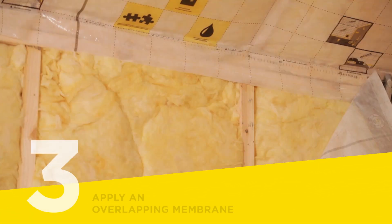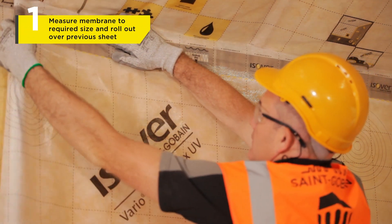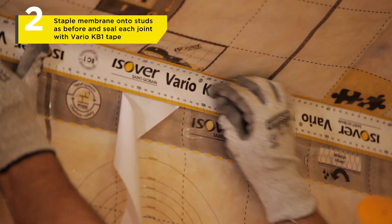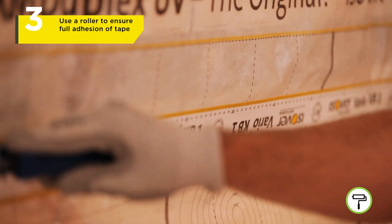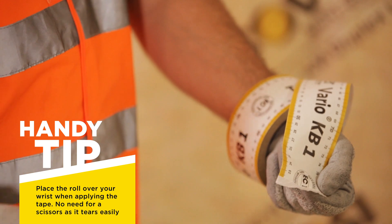It's time to apply the next sheet. Here we are joining up with the sealing. Remember to ensure the minimum overlap of one printed square. Once stapled, each overlapping piece of Vario Membrane will need to be sealed with a continuous strip of Vario KB1 tape. Use a roller to go over the tape and ensure you have created an airtight joint. A handy tip: the roll conveniently fits onto your wrist and the tape tears easily.